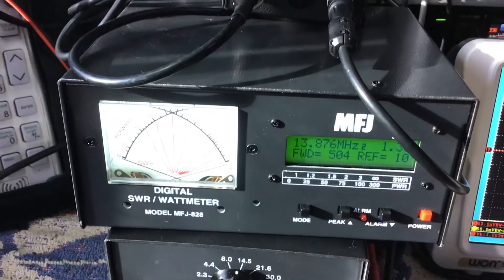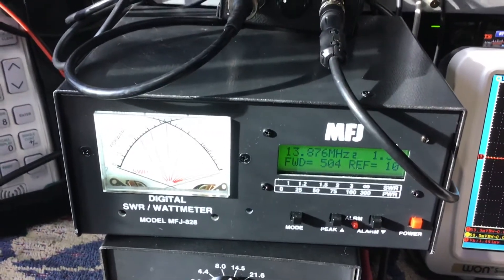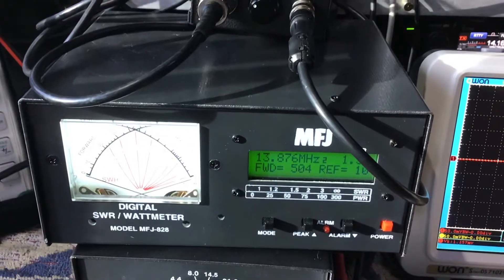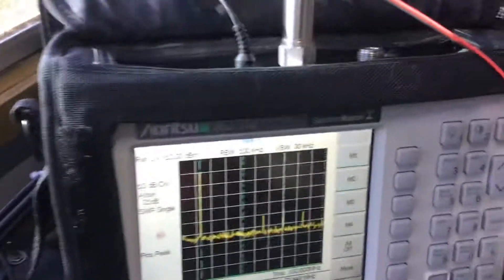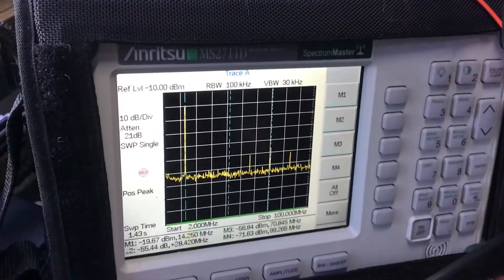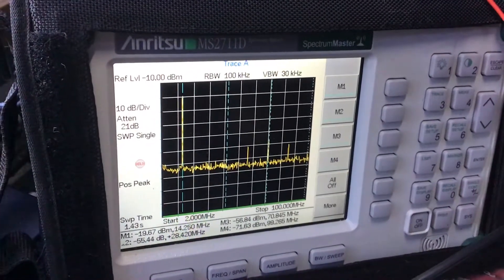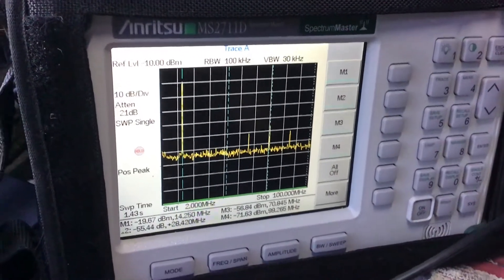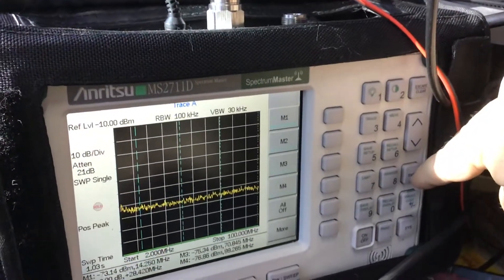We've got the clean RF sample box — it's an adjustable minus 55 dB tap out into the MFJ wattmeter. I have put this up against the Bird and it shows me exactly what the Bird shows. The reason I'm using this today is because it holds the last key-up power. We also have the Anritsu with a 20 dB attenuator, set for auto attenuation, auto RBW, and auto VBW.